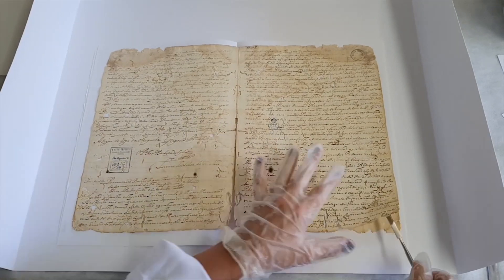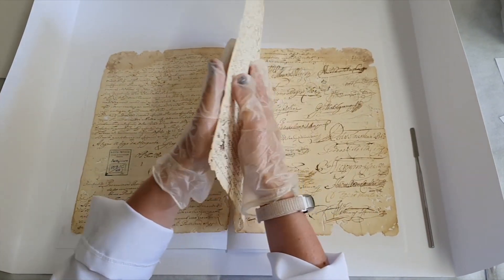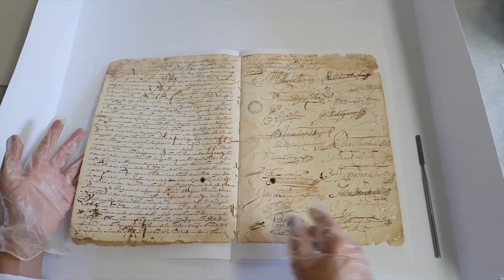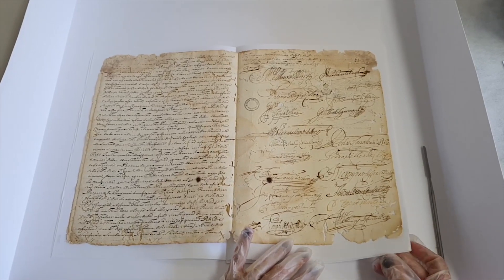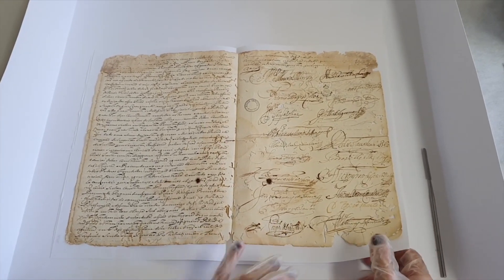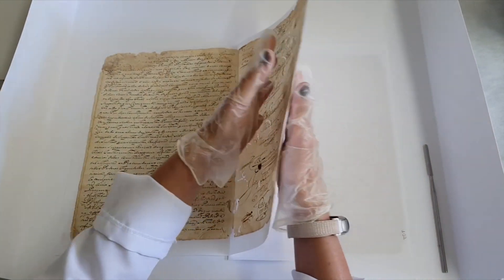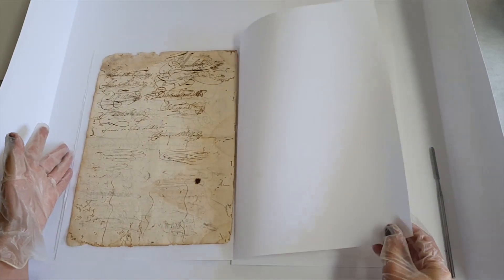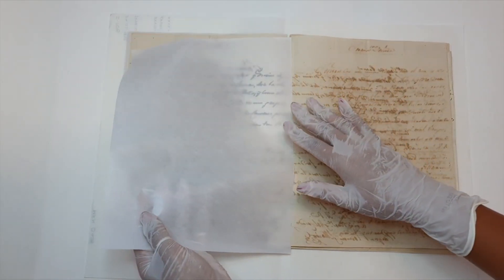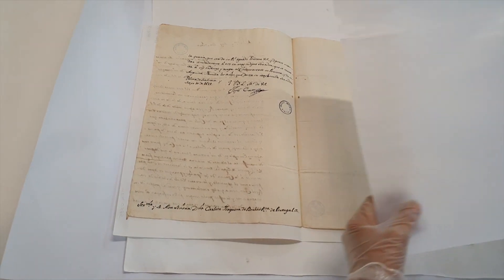Mas se seu estado de conservação for mais delicado, pode-se utilizar algum instrumento, como uma espátula, que auxilia na separação das páginas sem danificar as bordas. É importante estruturar o documento, ou seja, dar suporte a ele quando for movimentá-lo, e o próprio acondicionamento pode auxiliar nisso. Caso seja necessário, uma outra folha também pode ser utilizada. O interfoliamento, quando presente, auxilia bastante.